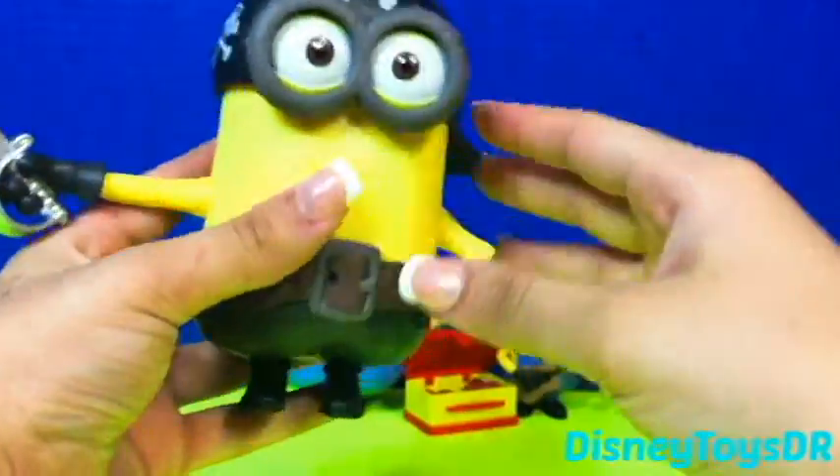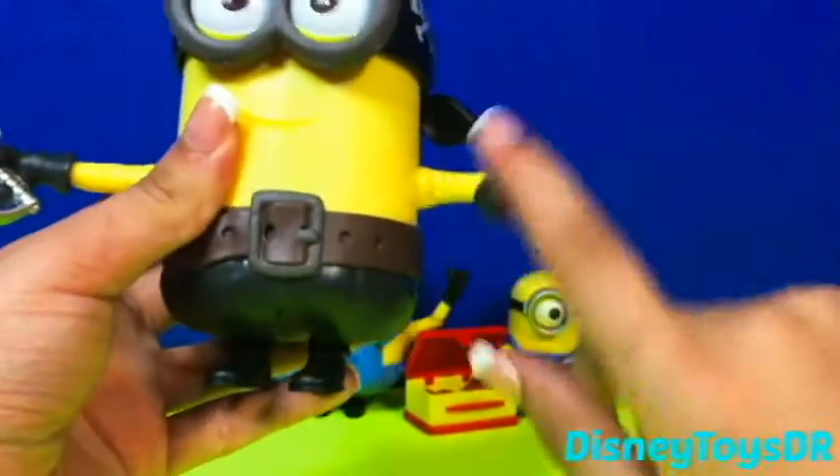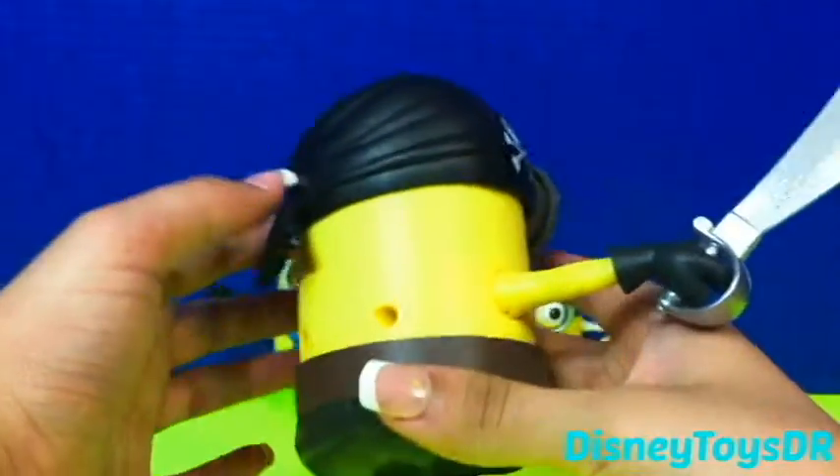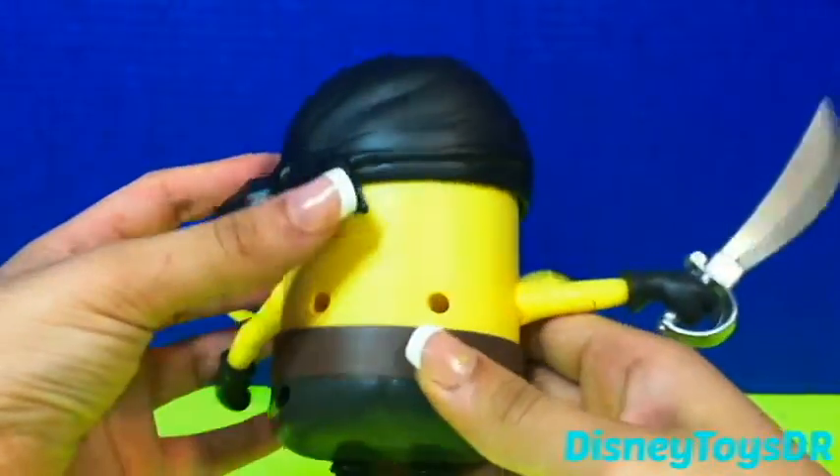And his eyes change, you guys. And like I said, he does have poseable arms, and it is so fun to dress this minion up. If only it had like some more clothes and accessories.